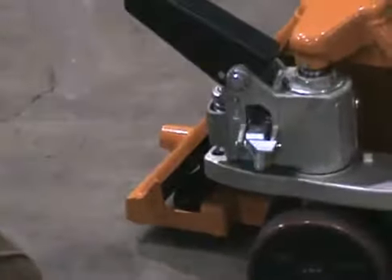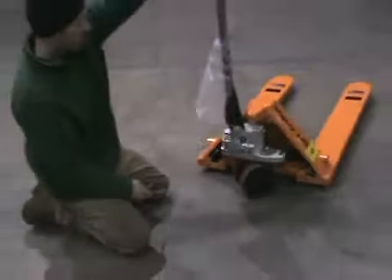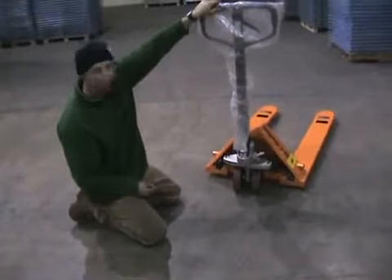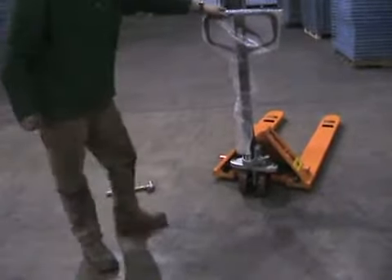Now you're ready to go. The next step would be to lower your handle and pull the pin that holds the pump down. This will free the pump so you can now pump up the pallet jack. With 11 pumps, the pallet jack should be fully raised with the new handle.